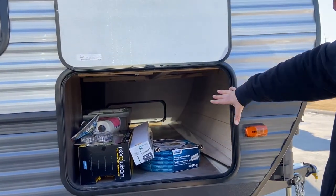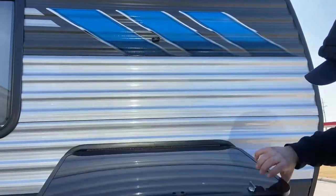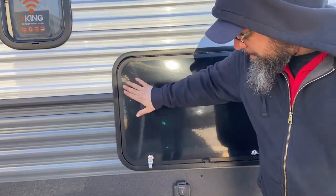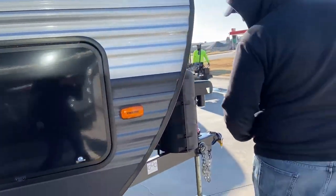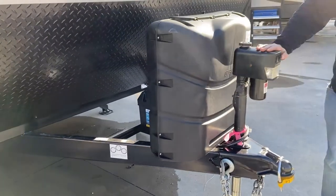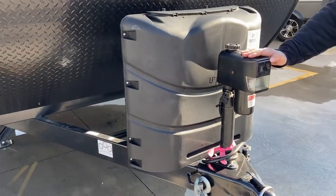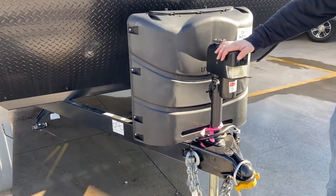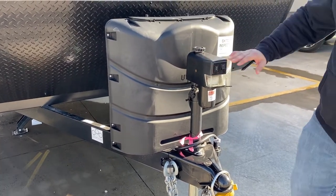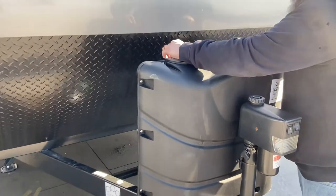Here's your pass-through storage — the accessories we talked about are in here for you. Make sure you always lock the lock on this door; it ensures an even seal and keeps the water out. Up front you've got your power tongue jack. It does have a light in case you're hooking up or unhooking at night. Just up and down — as simple as that.